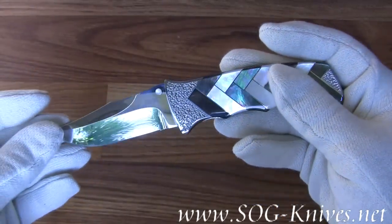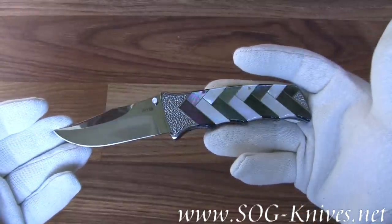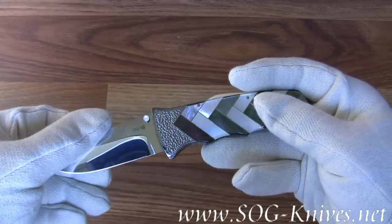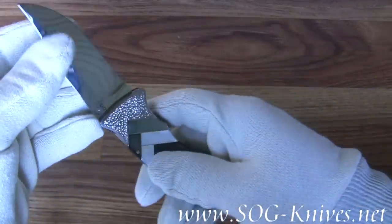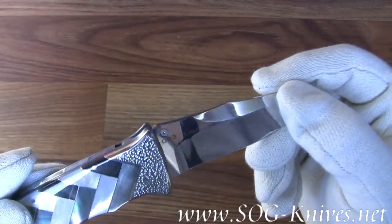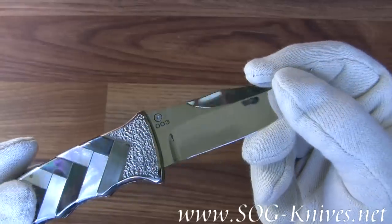The blade length is 3.5 inches and the overall length of the knife is 7.5 inches. As mentioned, there's only three of these in the world. Take a look at the blade — this was number three, the very last one made.